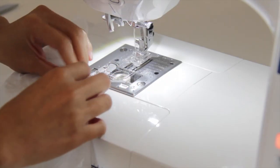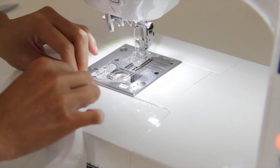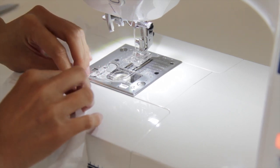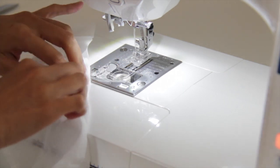Now I'm going to make a casing for the elastic. First, I'm going to fold it twice. Just be sure that the elastic will fit in the casing — here I am using about a quarter of an inch elastic.